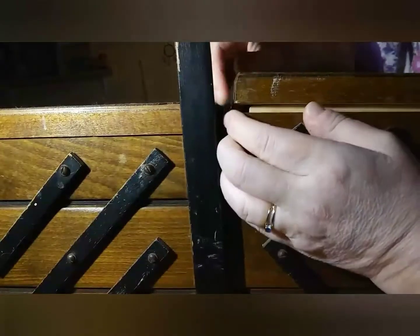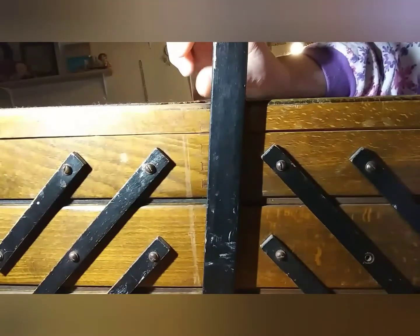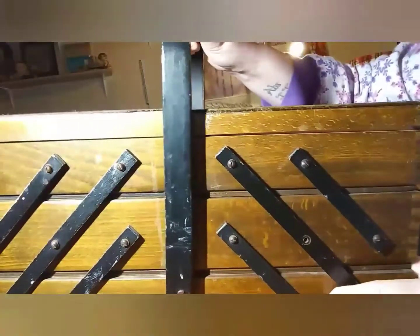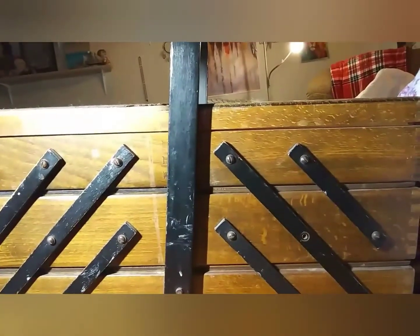I'm going to try to do something with this chest — any suggestions? I'm not sure whether to decoupage or paint it. It has two legs on this side and no legs on the other side, so I'll just take the legs off that side so it sits even. Anyway, I'll be in touch — just wanted to say hi. Have a wonderful week, everybody!